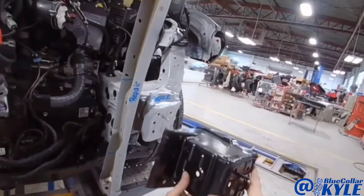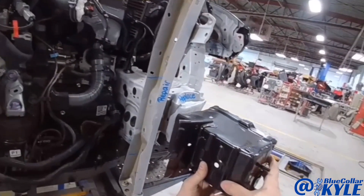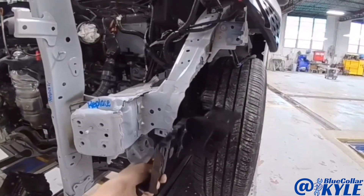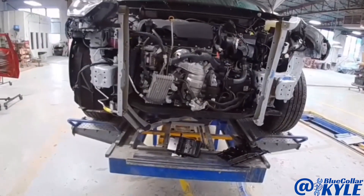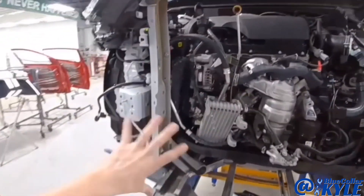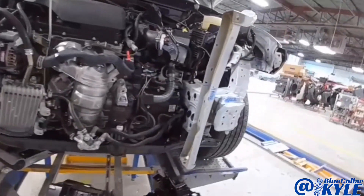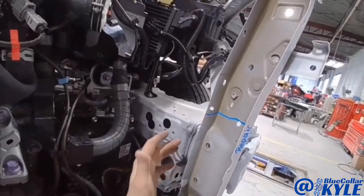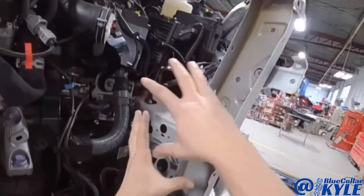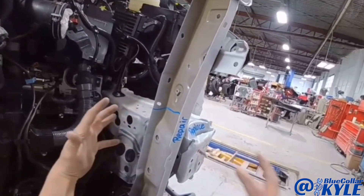Luckily, they sell just this front section of the frame rail, and it also has a side plate that goes right here. I went ahead and measured the frame just to see where everything else is at. This frame rail didn't move, and any of the points behind this damage section didn't move as well.